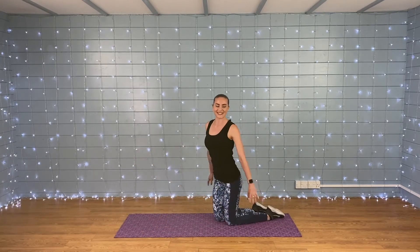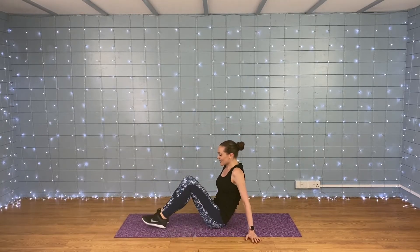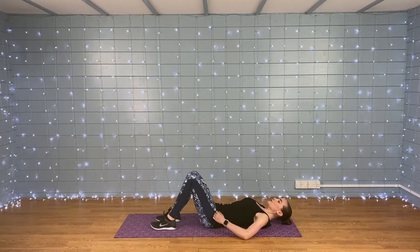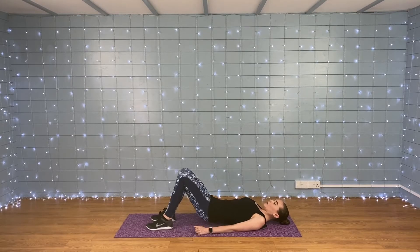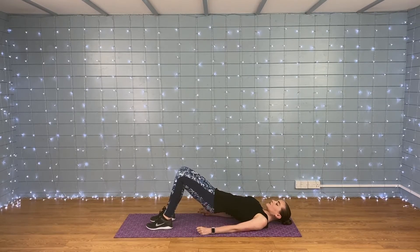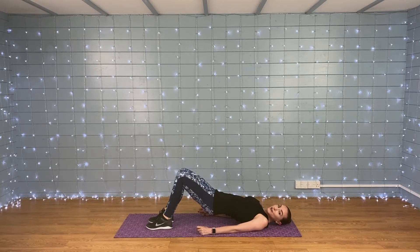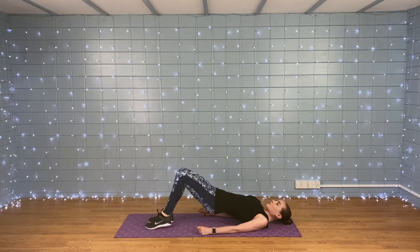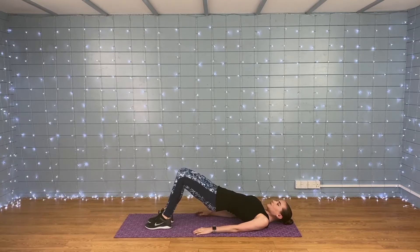And relax — good job! We are going to turn ourselves over next and do some bridge marching. Lying on your back, feet flat on the floor, come up to a bridge, squeeze those glutes, and gently march through the feet — join in when you're ready. With this exercise, we don't want the hips to be moving as we're lifting the feet.